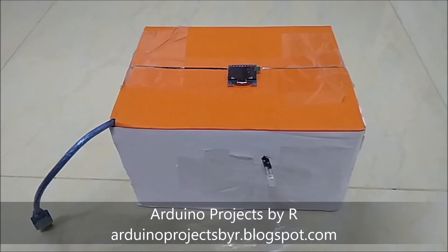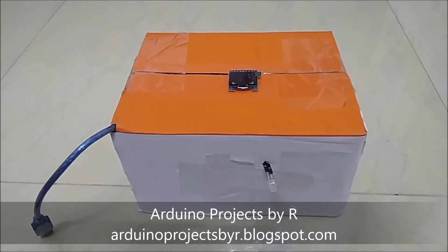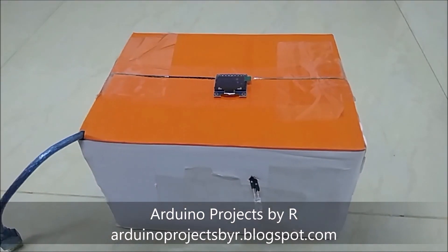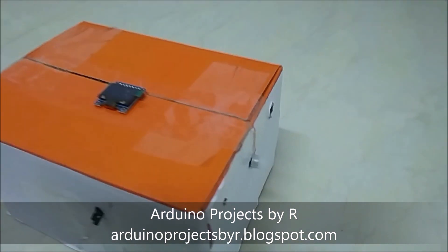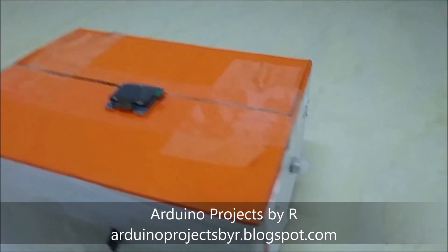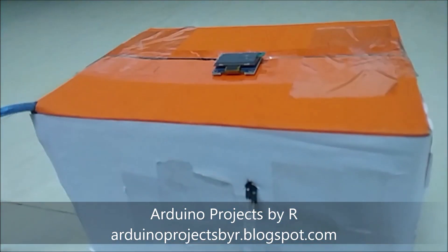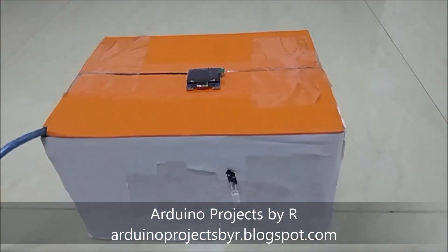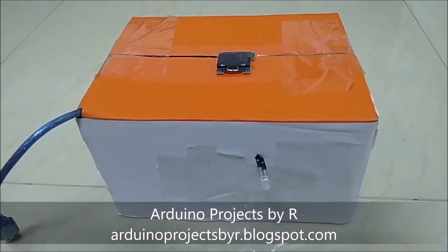Hello everyone, this is Rukshika Rajkumar from Arduino Projects by R, and today I'm going to present the second version of my human detection box. This version uses an OLED display module and a red LED instead of the relay module. The connections are similar to the one shown in the first video. To refer to the first version of the human detection box, please visit the link in the description below.